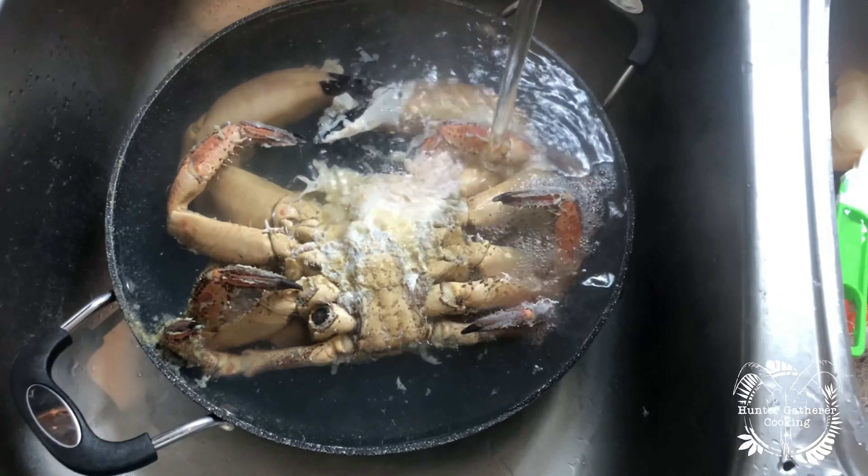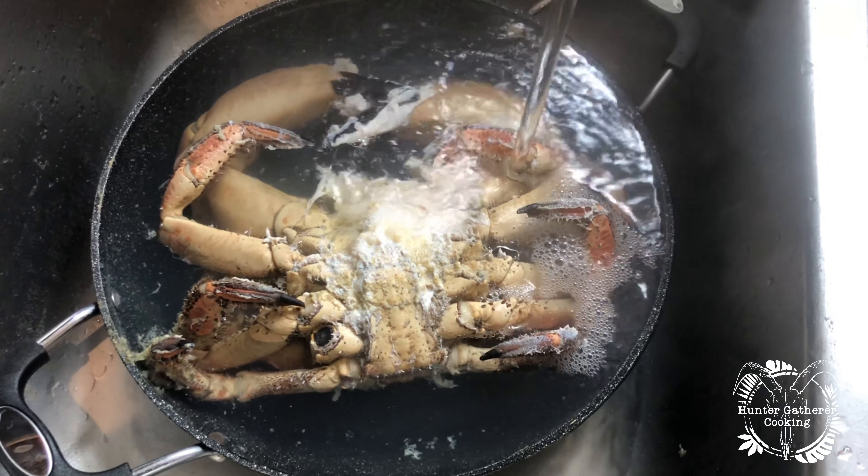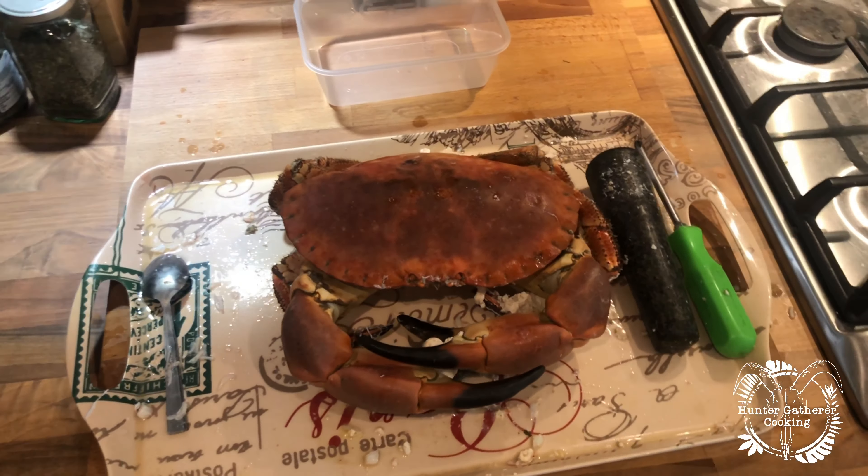Okay, so that's done now. I've got a cold water tap running and we're just going to cool that down. There we are — I'm just going to let that run cool now, and then we'll start cracking it open and get into the flesh.